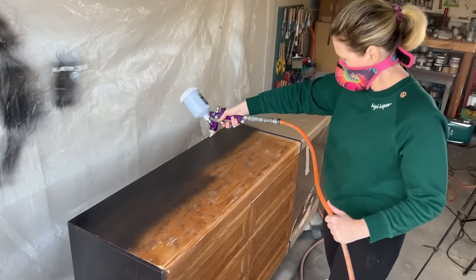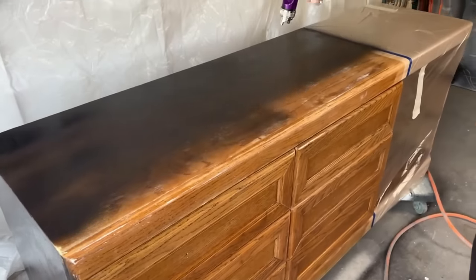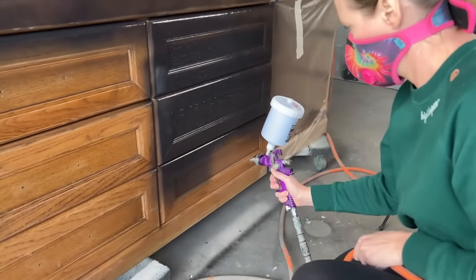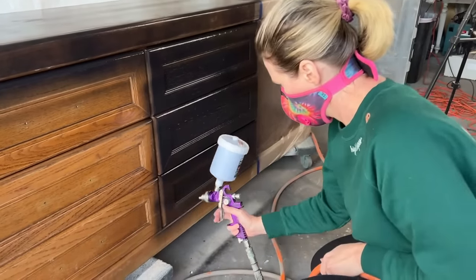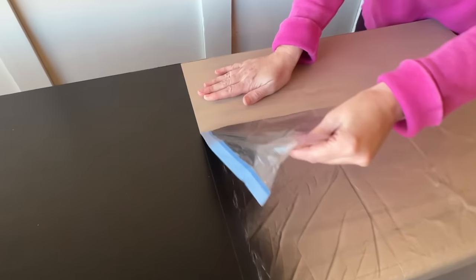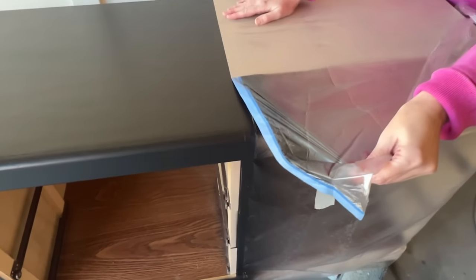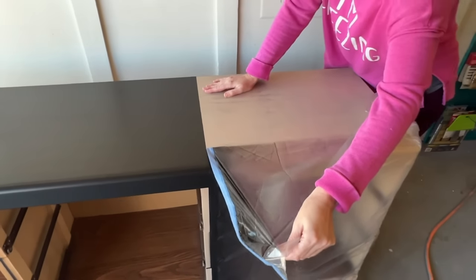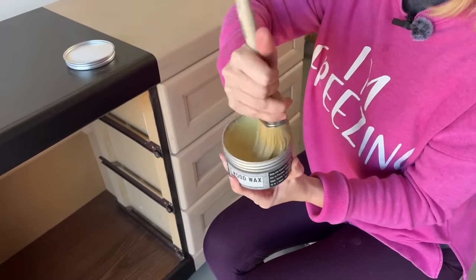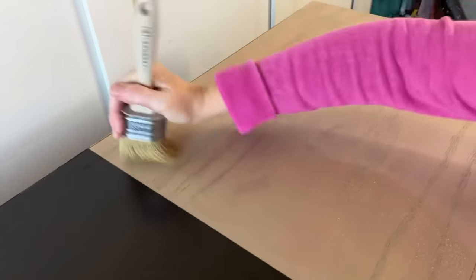Licorice pairs really well with wood tones for a more earthy feel, but it also looks great with metallic accents like brushed nickel or brass. Once the Licorice paint was dry I peeled off my painter's tape to reveal the crisp line between the two colors. To seal this dresser I'm taking some wood wax to help maintain that beautiful matte finish.